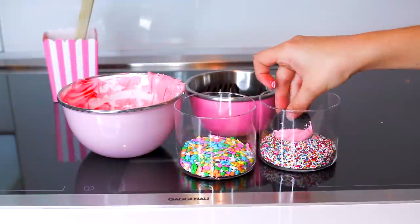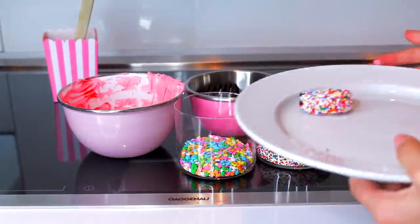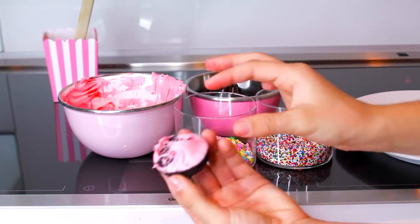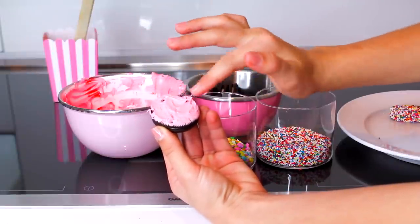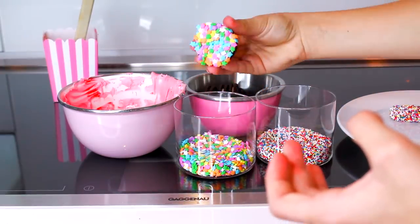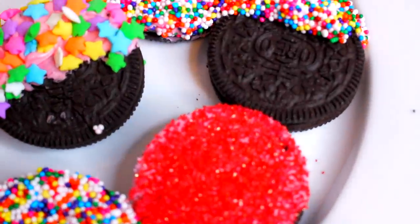So after you mix that up, I just took my Oreo cookie and dunked it in the frosting and then added the topping of your choice. I did one with rainbow sprinkles covering half of it, and then another one covered with stars. If you guys are making these for guests, maybe don't use your fingers because that's kind of gross. I was just eating these myself and my hands were washed, so it's okay. But if you're using them for a party, use a knife — that's my suggestion.